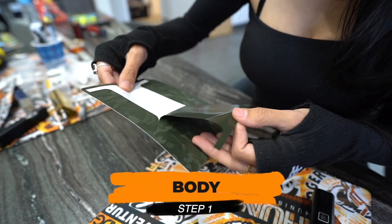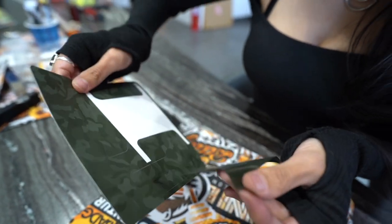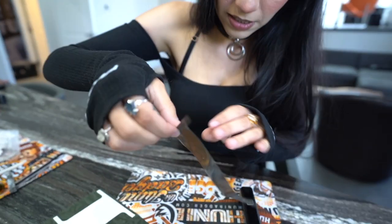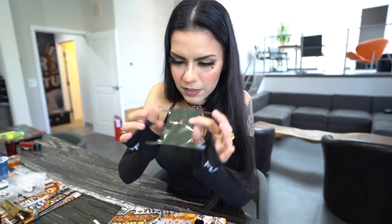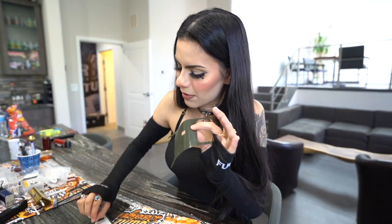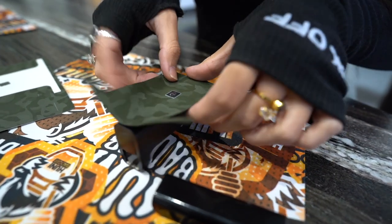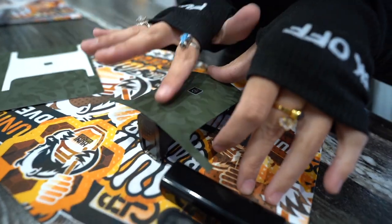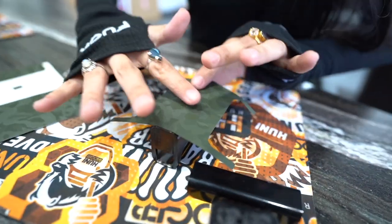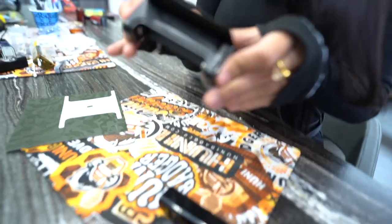I think I'm just going to do the body first. I'm not going to rip it. I am lining up the button and just trying to flatten this out just a little bit, so that way there's no air bubbles, because there's nothing I hate more than air bubbles on anything.